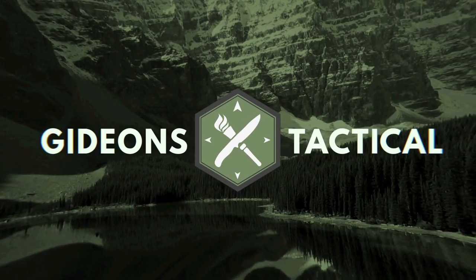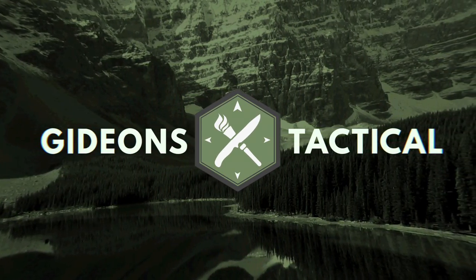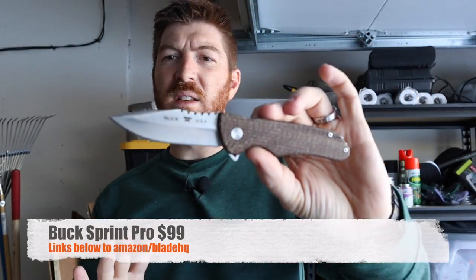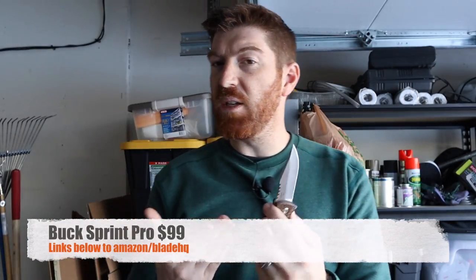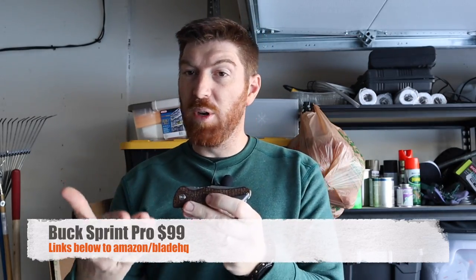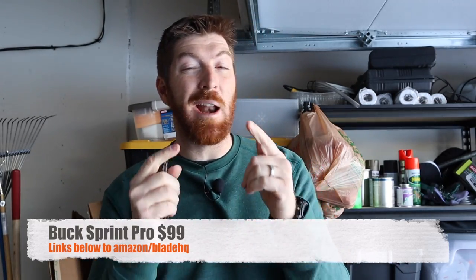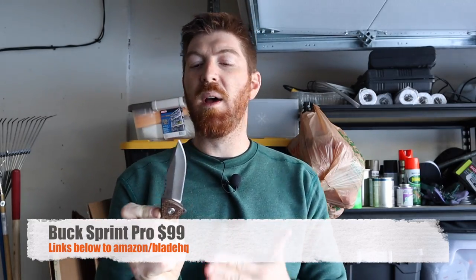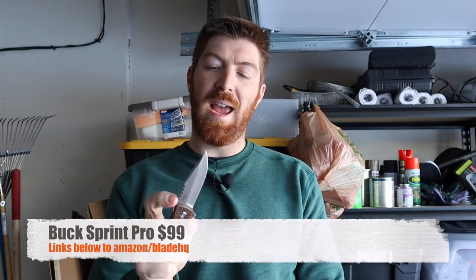Today we look at what's cool and not cool with the Buck Sprint Pro. There you have it, folks. Real nice lines on this Buck Sprint Pro. I really like what Buck produced. That's why I threw down my hard-earned money at about $100 — I hopped on over to Blade HQ and picked this blade up for us to test out, take a look at, and review.